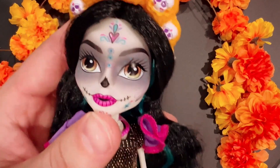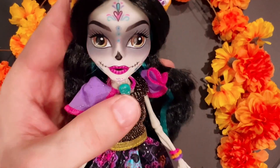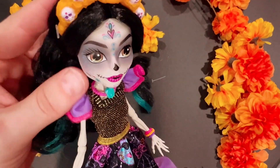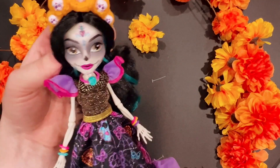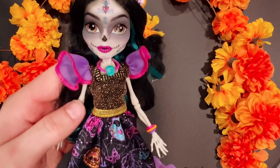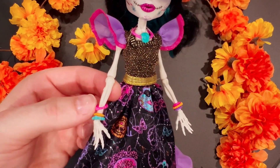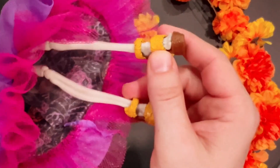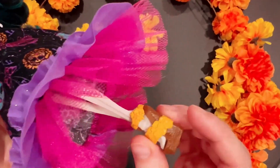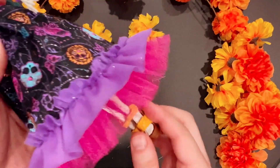Her makeup is beautiful. Love this look on her — super cute. Oh, she doesn't have any ears because she's a skeleton. Her body is skeleton-like too, which is really cool. Even her legs and her shoes are different — super cute. She's got the marigold flowers.